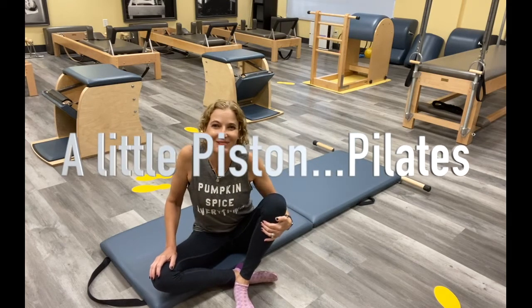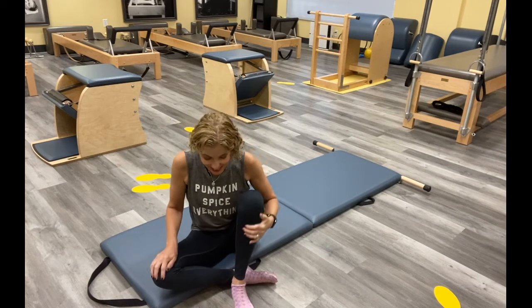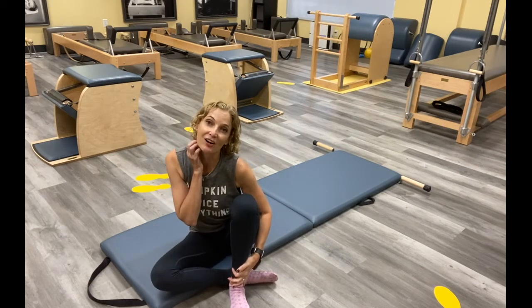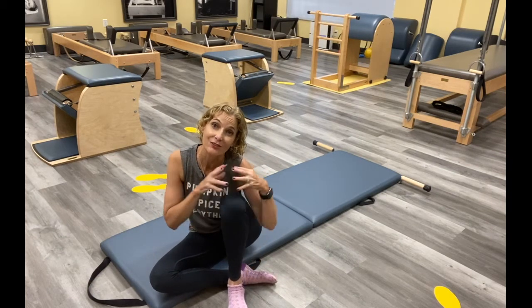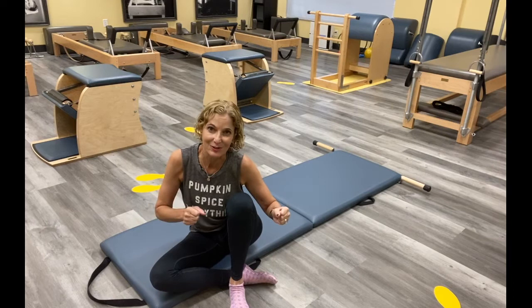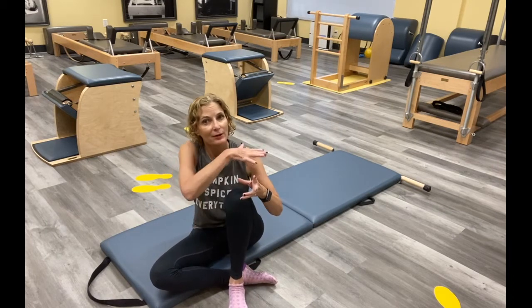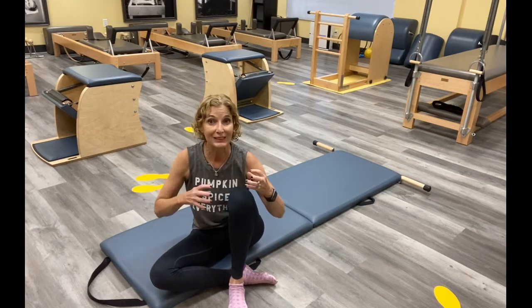Hi, it's Hillary. I am here in my studio in LA. Thank you for joining me today. So today I wanted to start off with a little Kathy Grant work, and if you don't know about Kathy Grant feel free to reach out and I will tell you all about her. She studied with Joseph Pilates. We're gonna start with what's called Pistons, and then we're gonna do a few of the mat in a traditional order that kind of applies to what we're trying to connect with.